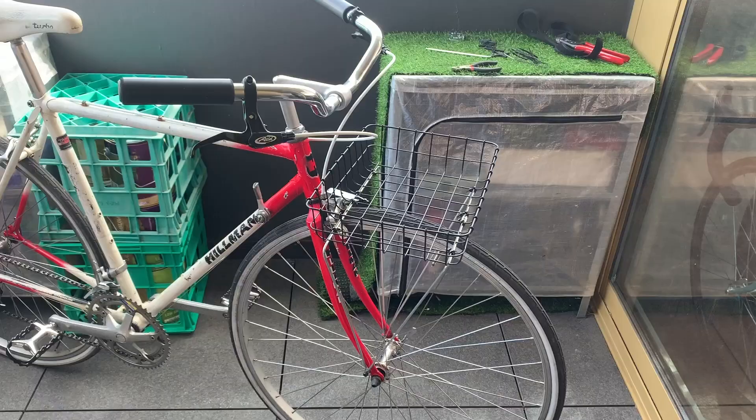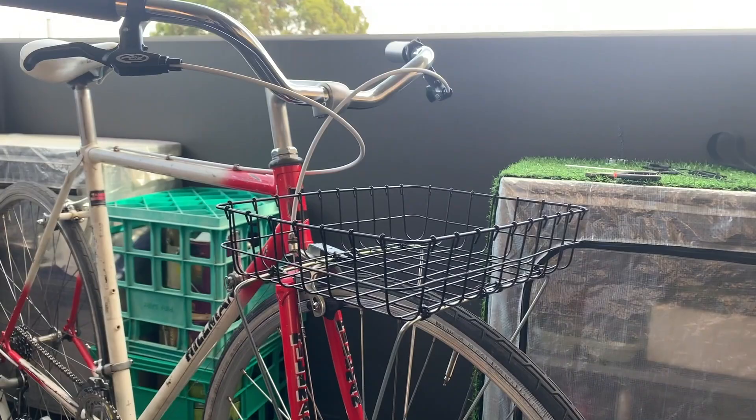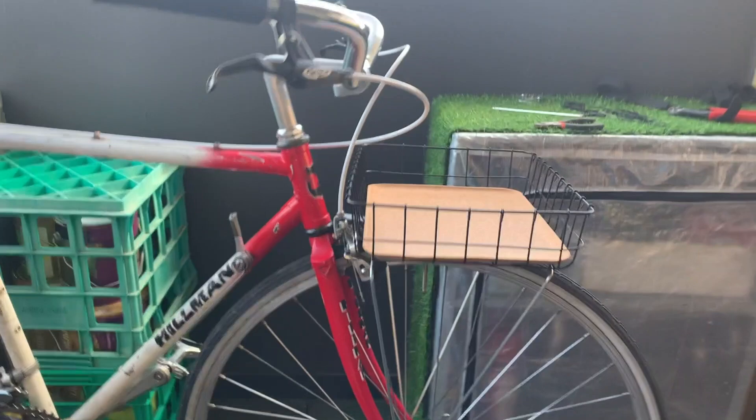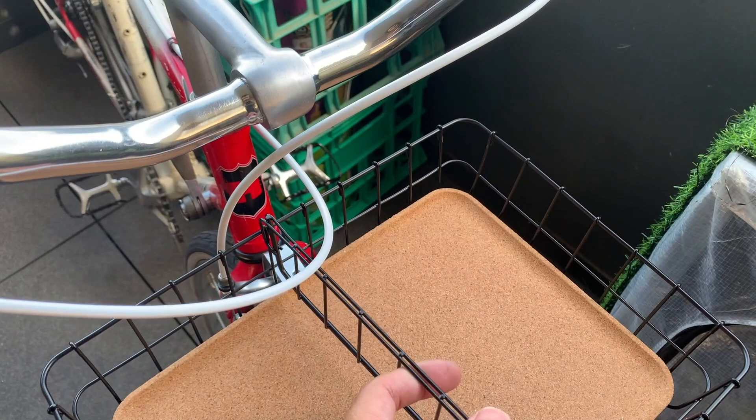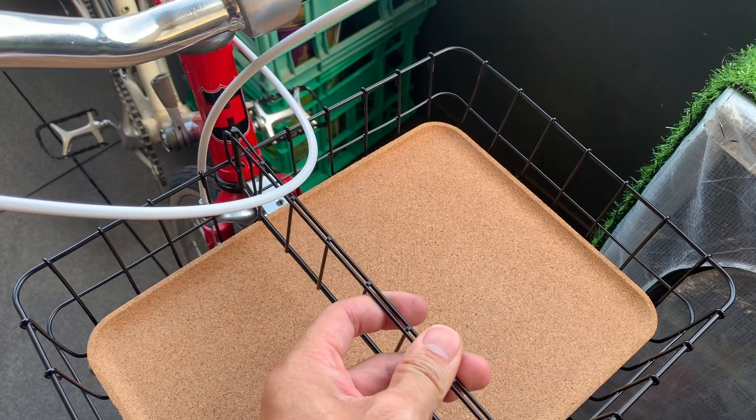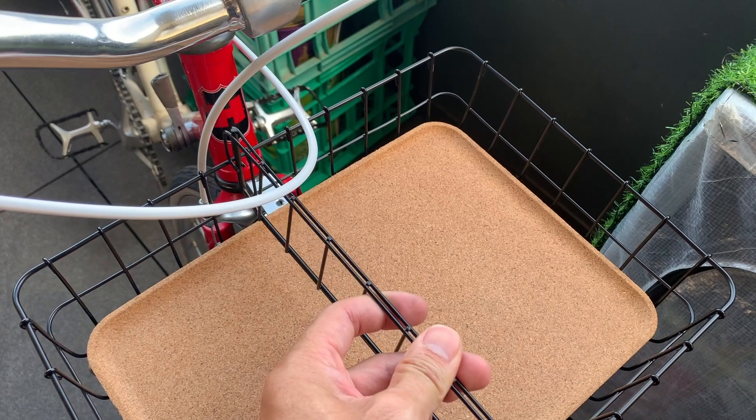That's pretty much it for the build. You can spend more on a basket if you want, but I went for the cheap option. Maybe in the future I'll get a silver one to match the rails. This one comes with a little cork mat for the bottom so things don't fall through the holes. It also comes with spacers — three total — so you can partition it if you want to carry a U-lock, water bottle, or other items.